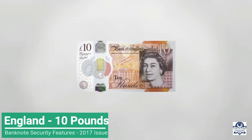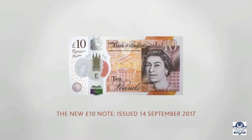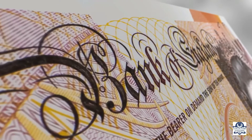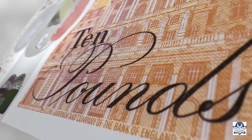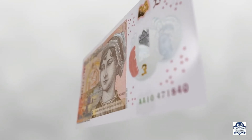The new Bank of England polymer £10 note, issued on the 14th of September 2017. The new note is printed on polymer, which is a thin and flexible plastic material, and is 15% smaller than the paper £10 note.